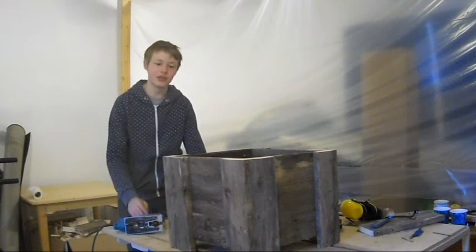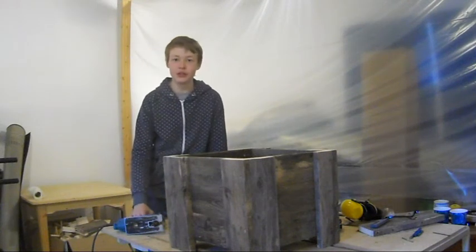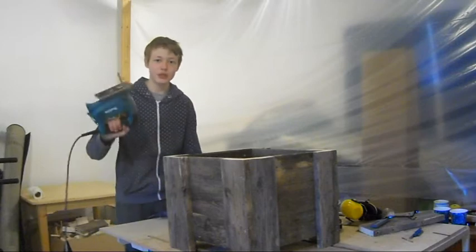Hi! In this video I'm gonna show you how to make this blender box. You can do the whole project with just a jigsaw and a drill. In this video I'm gonna explain the making process in more detail than I usually do, because some of you may actually make this yourselves. Enjoy the video!